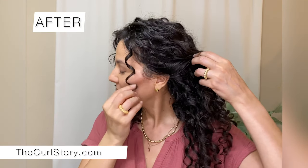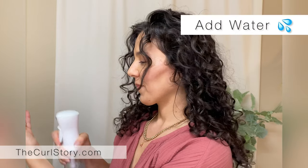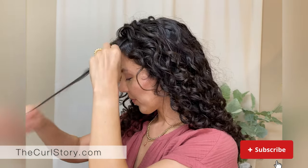From this wonky curl to this bouncing ringlet, here's how to fix those face-framing curls. It's a quick and simple fix to master the look. First, you will need water. Water is the first step in bringing that flexibility back to your curls, because after your curl is already dried, it's set in whatever position — wonky or not.